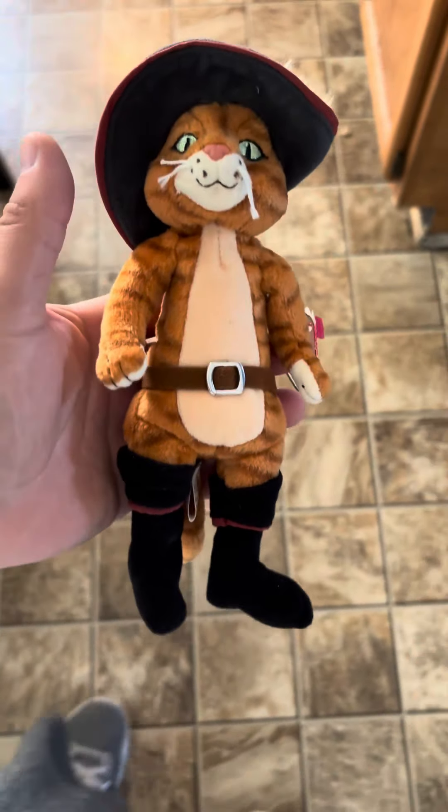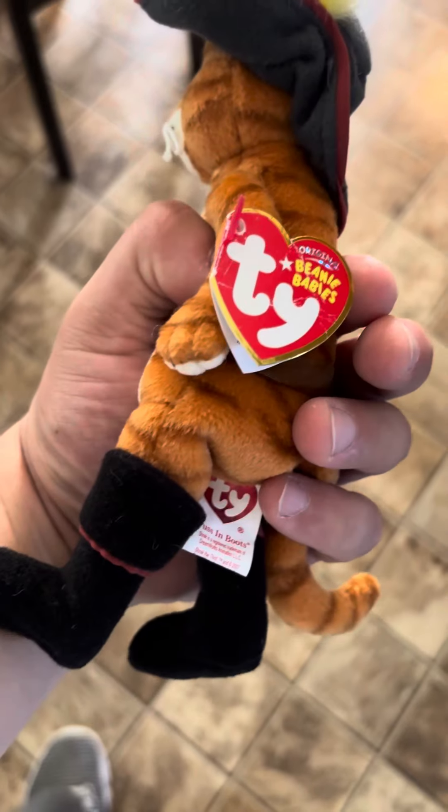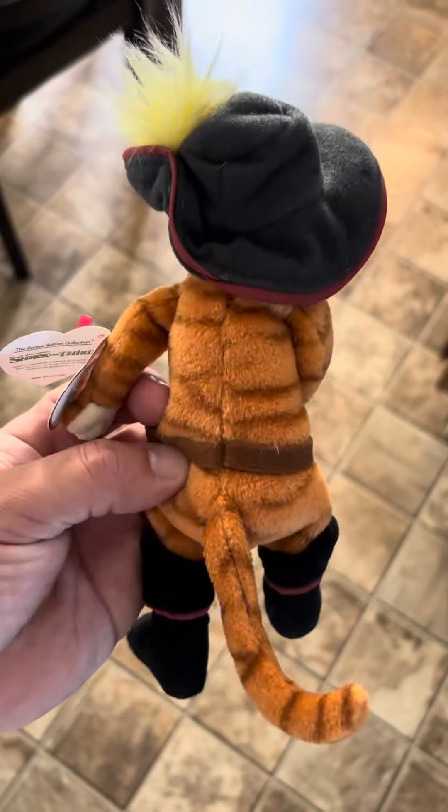Alright guys, so this is another plush. This one's a TY — they call them TY babies. This is Puss in Boots from Shrek the Third. Very cool, very cool.